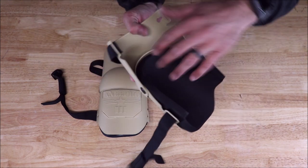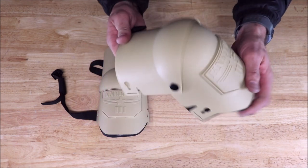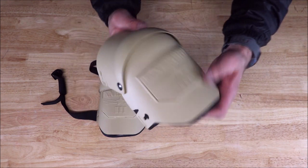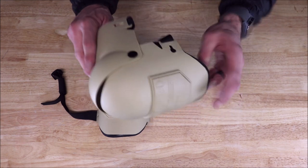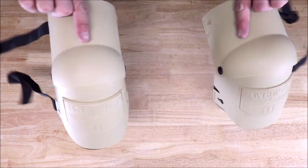You have this hinge here — very easy movement: walking, kneeling, crawling, or squatting. With my personal and professional experience, you can move around very quickly and easily with these knee pads on. And they're very, very lightweight.